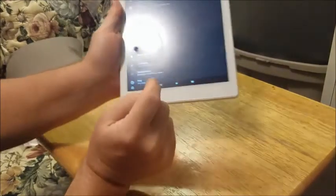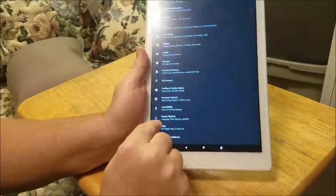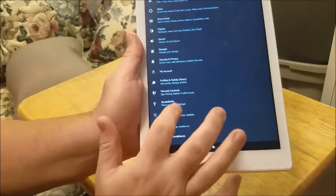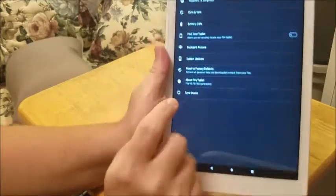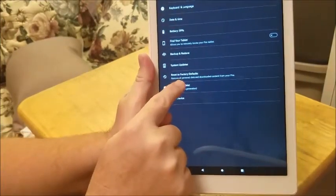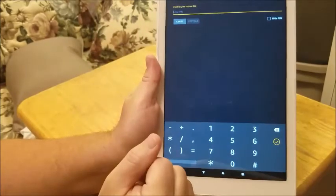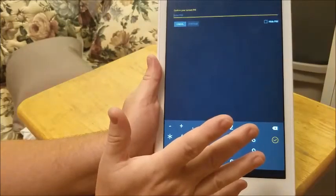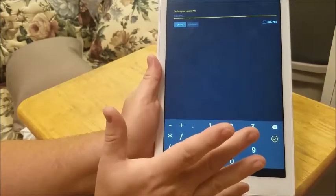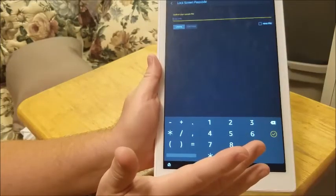Go all the way down to Device Options. From Device Options, go to Reset to Factory Default, then enter your PIN for the tablet. It will ask if you are sure, and then you do a full factory restore. That usually takes anywhere from about five to ten minutes, possibly even a little bit quicker.